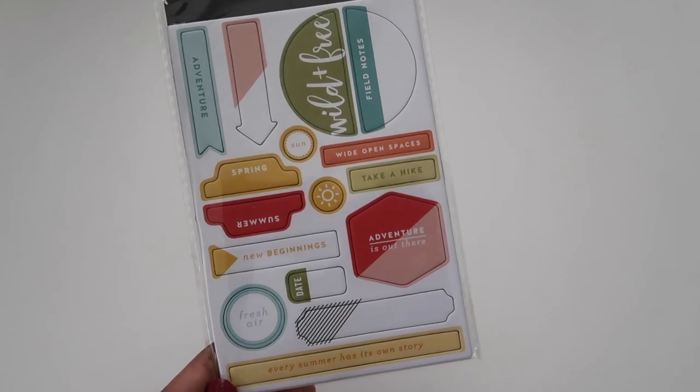I've also really been loving chipboard pieces. I feel like they're a great way to add dimension to pages without having to use big bulky embellishments. These are really cute, I love the colors. It says 'Every summer has its own story.' Guys, it's almost summer time.